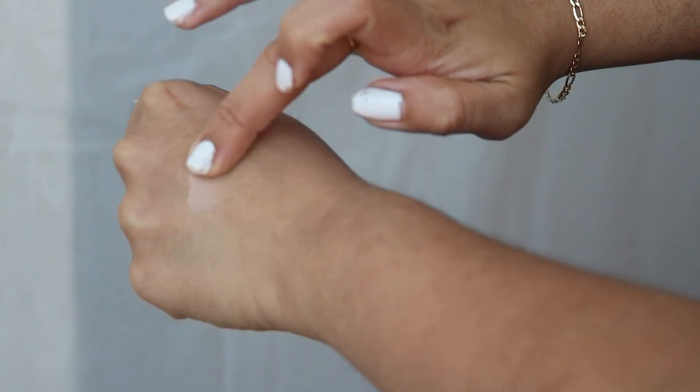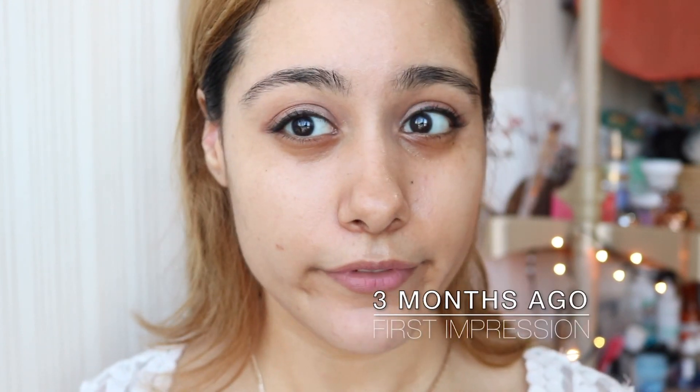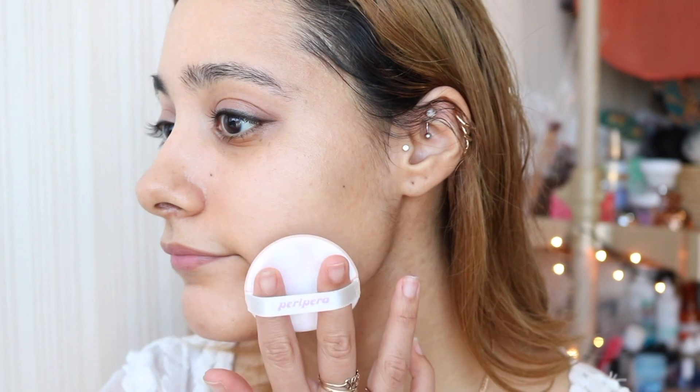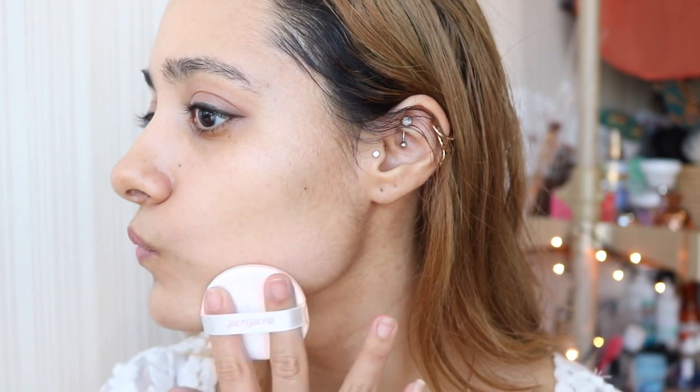I got shade number 23, which is the darkest shade in the range. When I first tried this cushion out, it was about three months ago, and I had really high hopes and expectations for it just because I love Peripera tints.